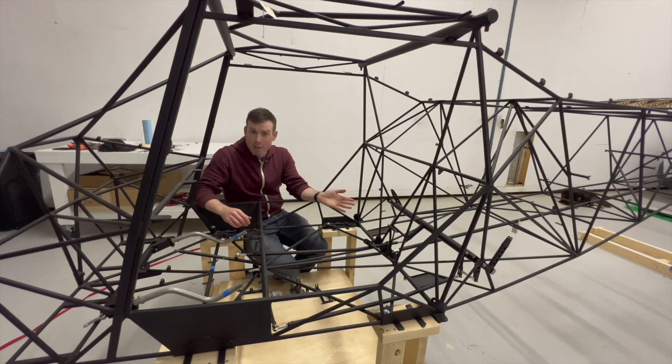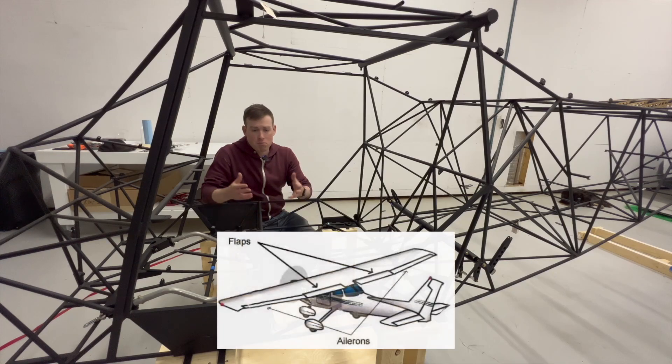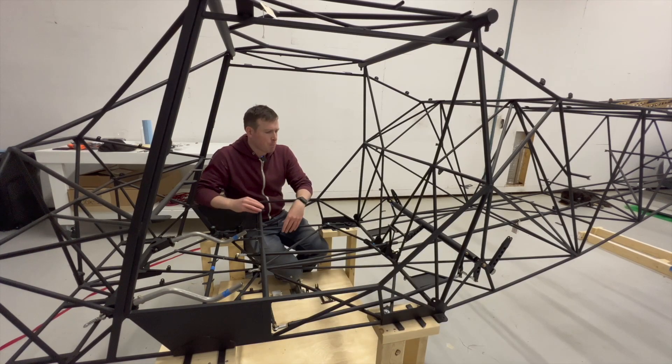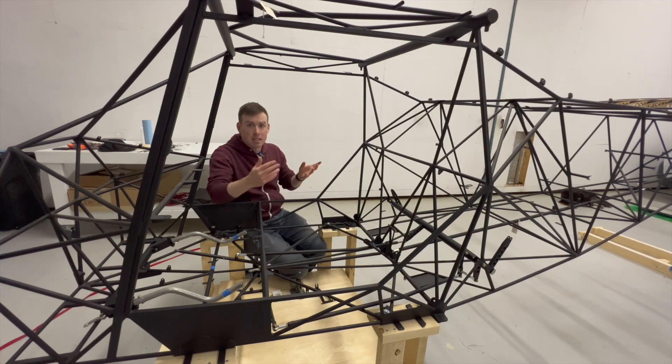So I'll start off with talking about the Flaperon mixer. If you're not aware of what a Flaperon is, the word Flaperon is an amalgamation of flaps and ailerons. On a conventional aircraft wing you'll have flaps on the inboard section and ailerons on the outboard section and these serve different purposes. The Kitfox design utilizes a Flaperon which is a single control surface that is both your flap and aileron — so instead of two separate control surfaces on the wing, you've got one generally spanning the wing and it acts as both.